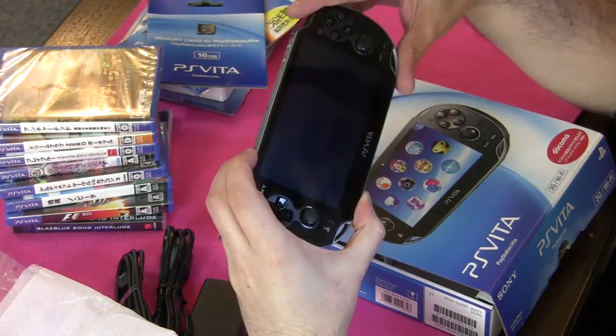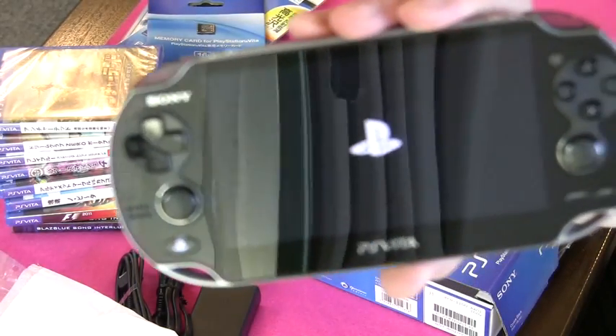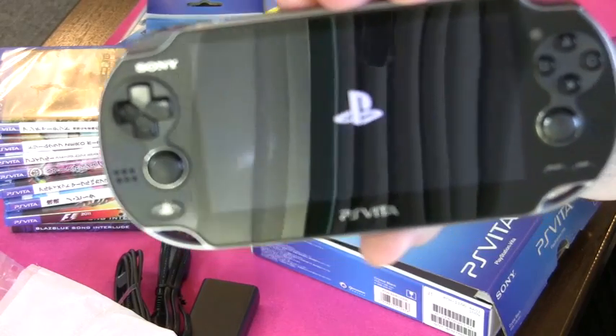Looks like it's got no charge in it. Oh, here we go — it's coming. PlayStation over there.